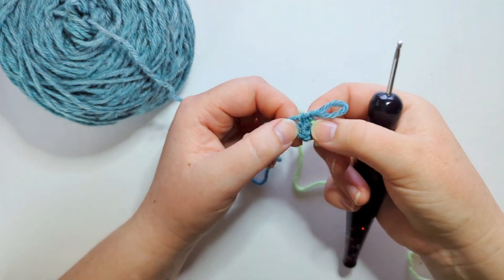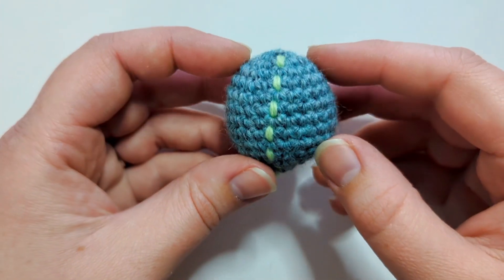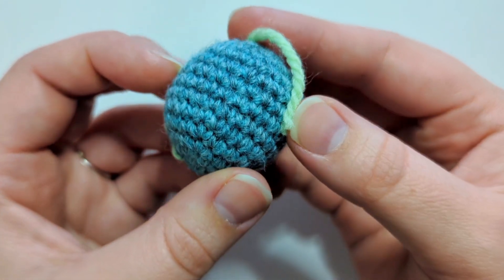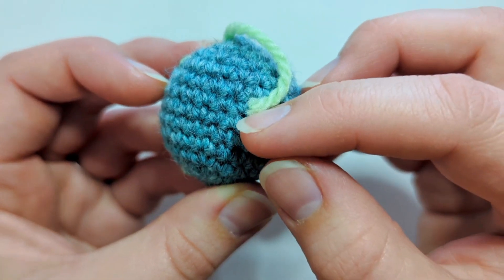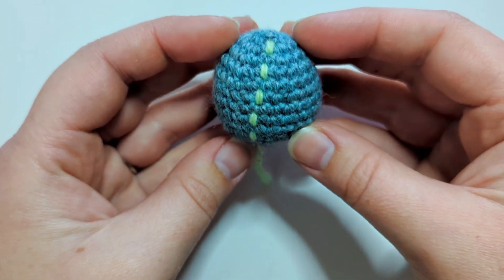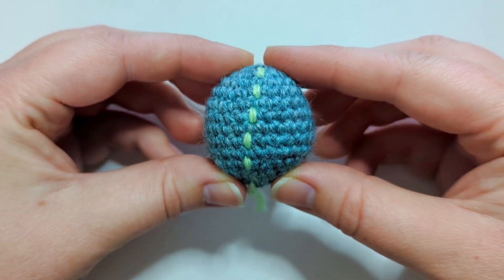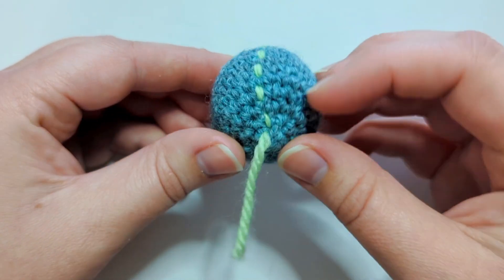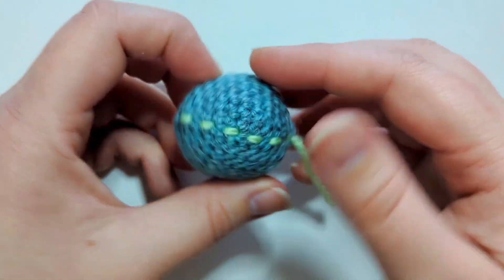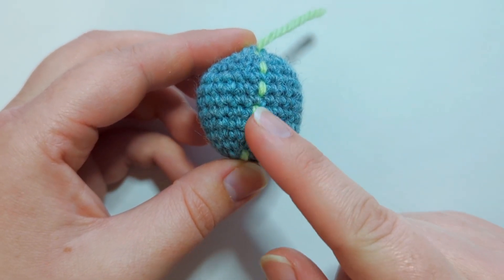I'm going to skip ahead so you don't have to sit and watch me make this entire ball. So this is the first sample — the yarn over sample. You can see the stitches resemble small V's as you're going along. When we're looking at the stitch drift, starting from here at our magic ring and holding it completely vertical, you can see it diagonally shifts by the time we get to the last row where we close it up. When you're working it, it's going to be facing this way — I'm right-handed so it's going to shift to the right.